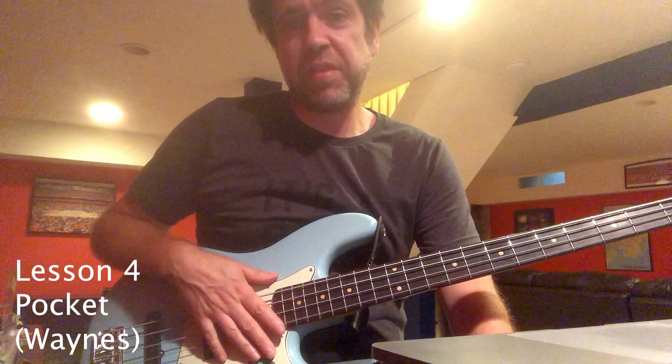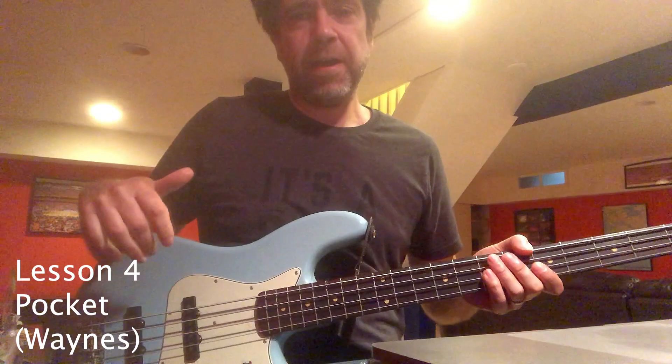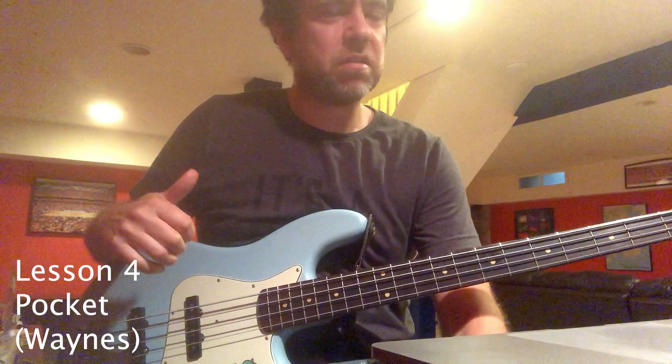Hi Pace members, today I'm going to talk about playing in the pocket and the things I practice to get good at it. I'm going to be doing this in reference to a tempo and a tune of mine called Wayne's — it's a straight funky thing that's on my last album. Let's get started.